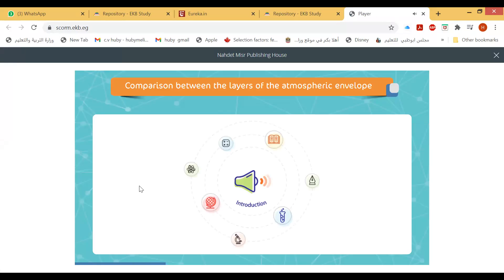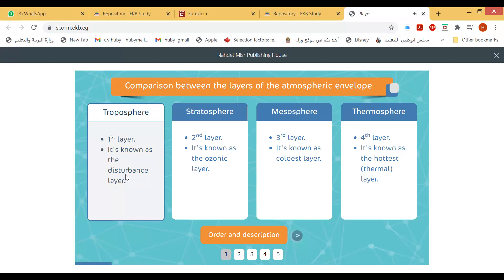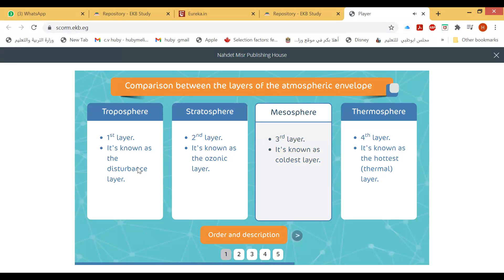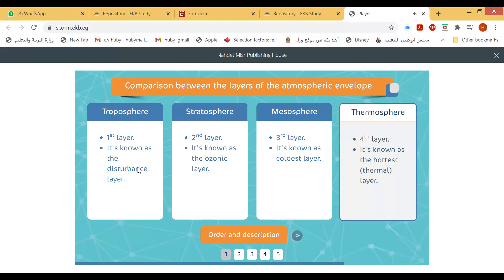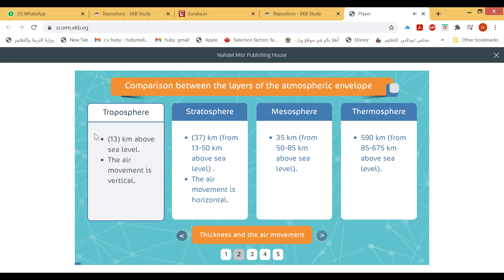Here is a simple comparison between the four atmospheric layers which envelope the Earth. The troposphere is the first layer, known as the disturbance layer. The stratosphere is the second, known as the ozonic layer. The mesosphere is the third, known as the coldest layer. The thermosphere is the fourth and last layer, known as the hottest or thermal layer.